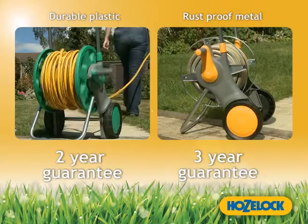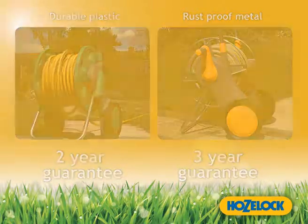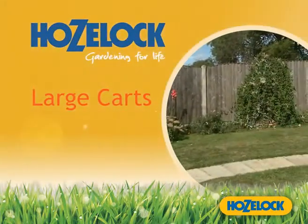You can have peace of mind with the HoseLock guarantee. The large carts from HoseLock — pick one up in store today.